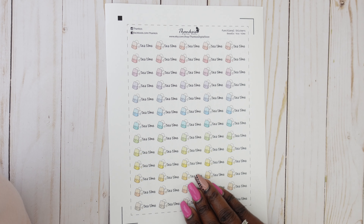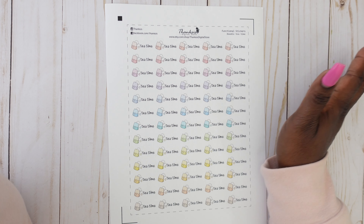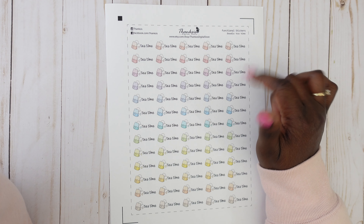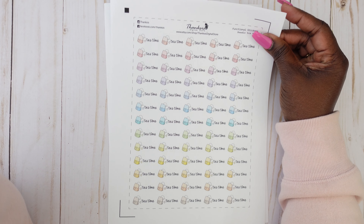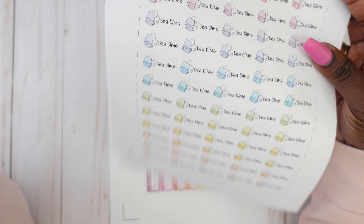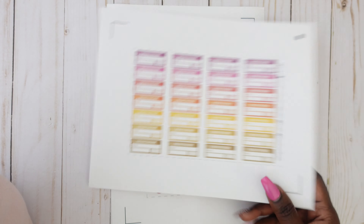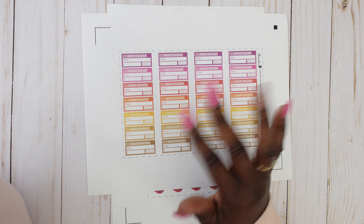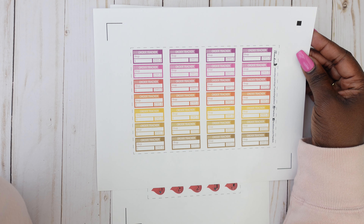The next one is the doodle tea time stickers — and I am all about the tea. I'm a tea lover and a tea drinker, and these remind me of me. They're cute little tea bags that say tea time, great for my Tea Time Tuesdays on Instagram, and they come in beautiful vibrant colors. I love them. Next I got some order trackers — I love the different colors because my spreads are in different colors each week, so I can match them to coordinate.